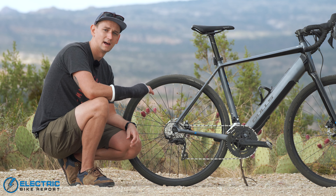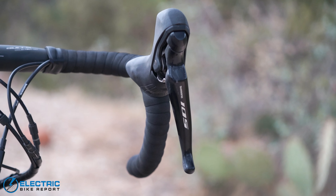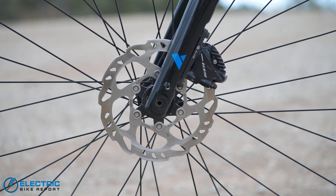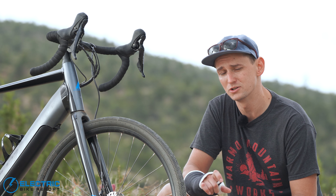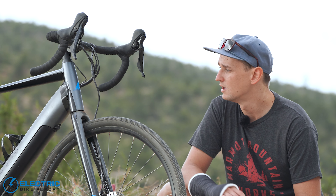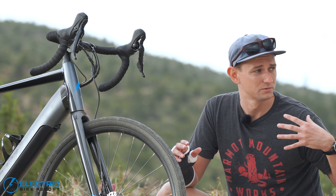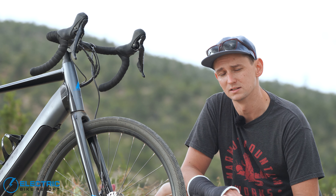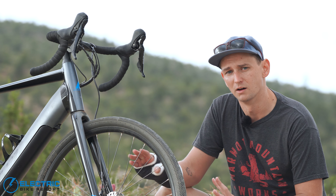This bike also comes with Shimano 105 hydraulic disc brakes with 160-millimeter rotors front and rear. The fact that this bike has hydraulic disc brakes is a really nice feature for a performance gravel bike at this price point. Out here on fairly steep and long descents on these gravel roads, they've done really, really nicely — no brake fade, no heating up, nothing like that. I love Shimano brakes.